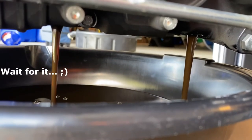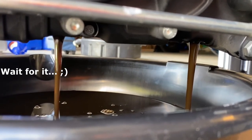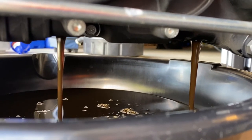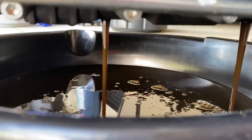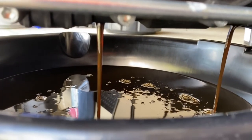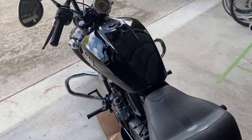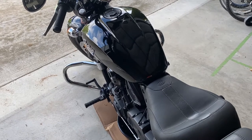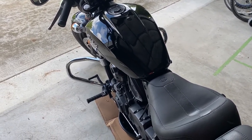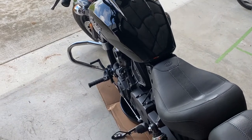Go ahead and remove those two drain plugs and let the oil start draining. It's also recommended that when you drain the oil, you have the bike in an upright center position. Since I don't have a motorcycle jack, I recommend setting the bike upright and rocking it back and forth to make sure you get that last bit of oil out.